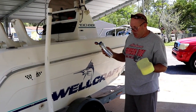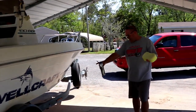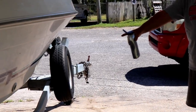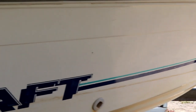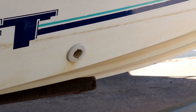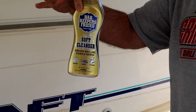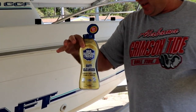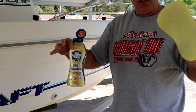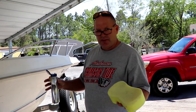We have been using just bleach to clean off the boat. But if you notice down here on this part, how it stains — we've never been able to get that stain off. So we're going to try Bar Keeper's Friend, something we use on our pots and pans, and see if it will take all these stains off. And I can already see that it's doing it. We're going to take a damp sponge, apply this to it, and wipe down this whole side.